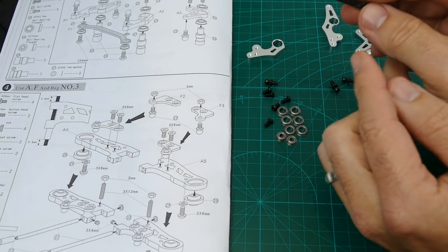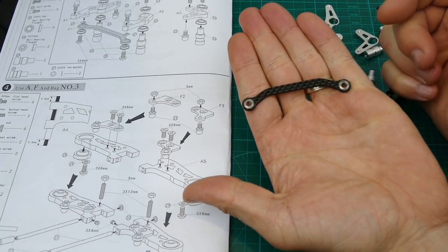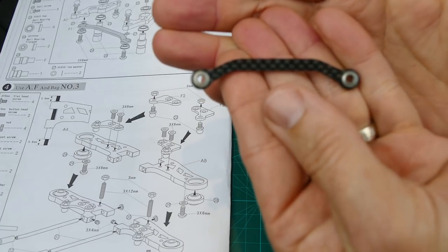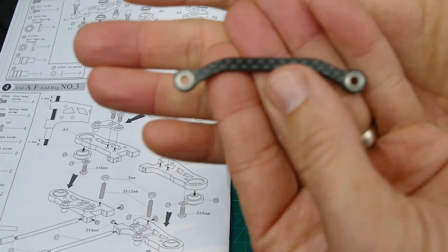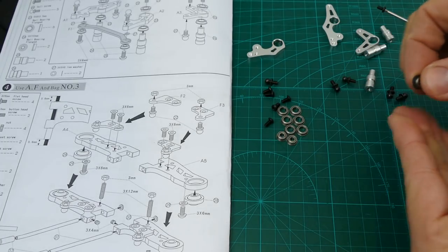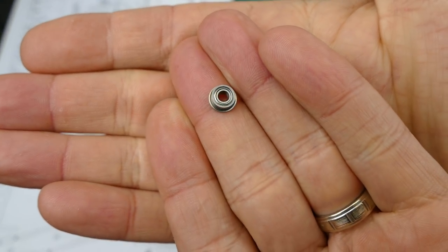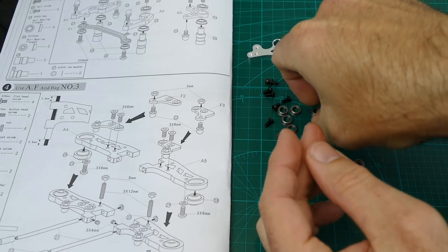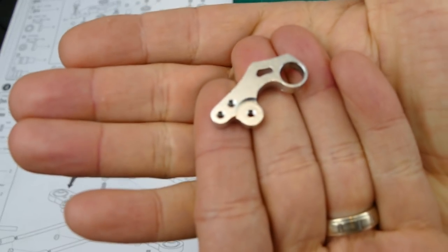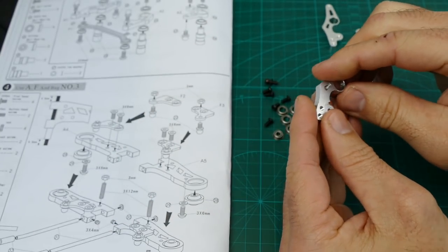Step 3 uses bags A, F, and bag number 3. We're making the front steering mechanism. As you can see, this carbon fibre piece joins the left and right — it's a linkage and a really nice carbon fibre piece. It also includes ball bearings pre-fit in there, plus small flange bearings. All the parts are really nice quality — really nice machined aluminium parts, no burrs or anything. Let's get cracking and start putting this together.